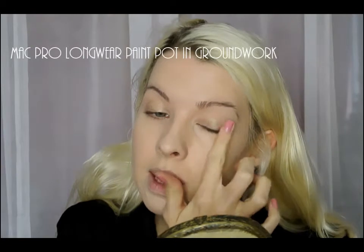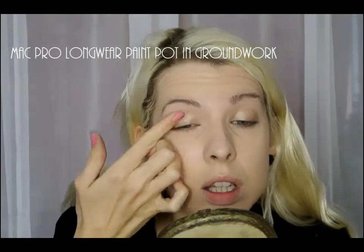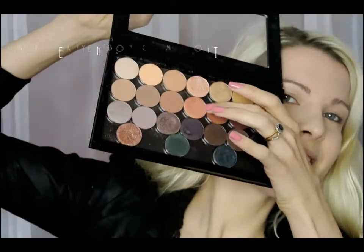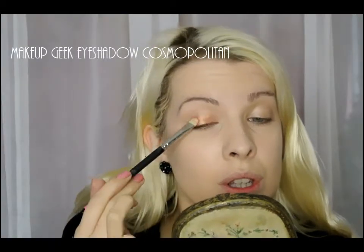Starting off with MAC Pro Longwear Paint Pot in Groundwork just to help the eyeshadow stick onto it and last. Then I'm using Makeup Geek eyeshadow in Cosmopolitan just pressed on top with a MAC 239 brush.